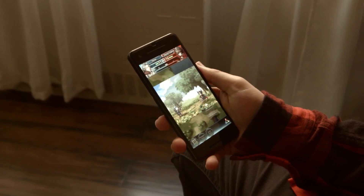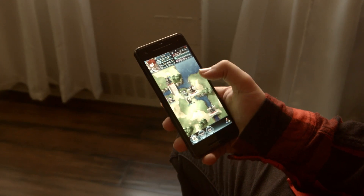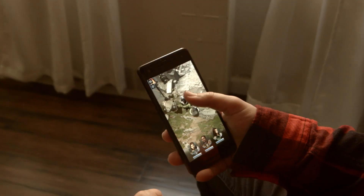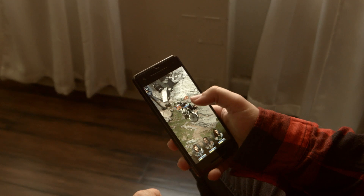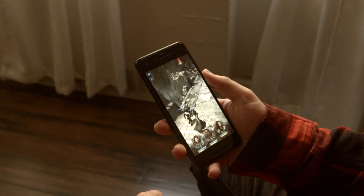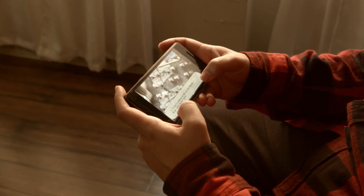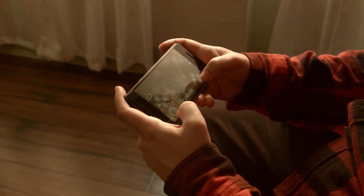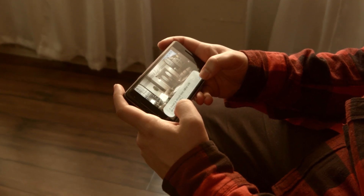As for gaming, the Pixel 2 crushes any game I've thrown at it. In Fire Emblem Heroes, performance is always smooth — very clean with no stuttering. Middle Earth: Shadow of War is my substitute for when I'm not home and can't play the PC version, and performance is still fantastic with no signs of slowing down. If you're into emulating, the Pixel 2 handles that very nicely too. I can only speak on Persona 3, running on the PPSSPP emulator, and it handles it beautifully.